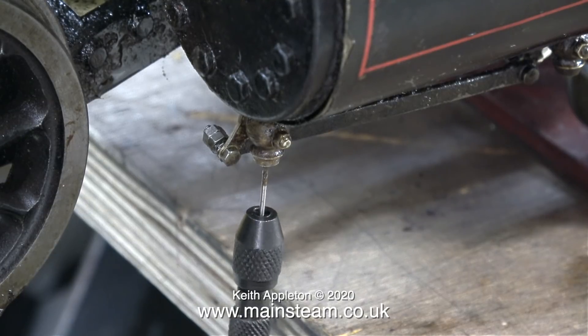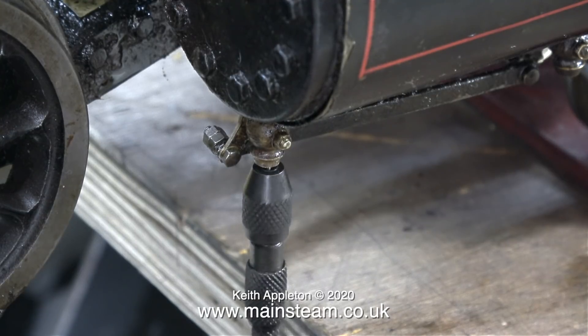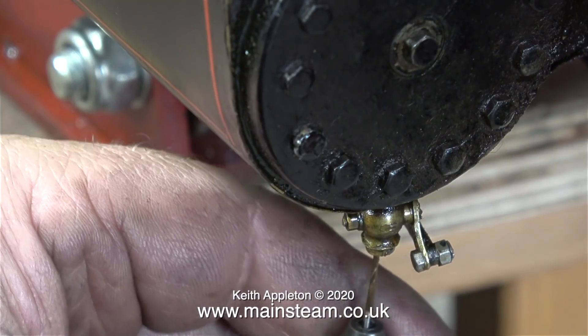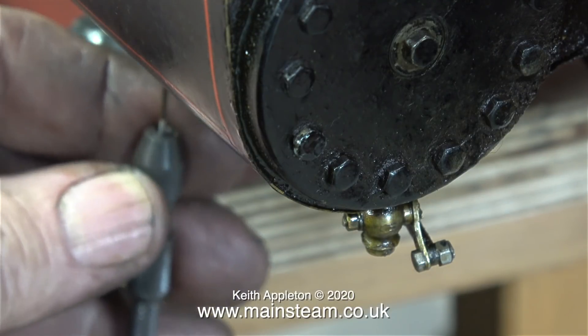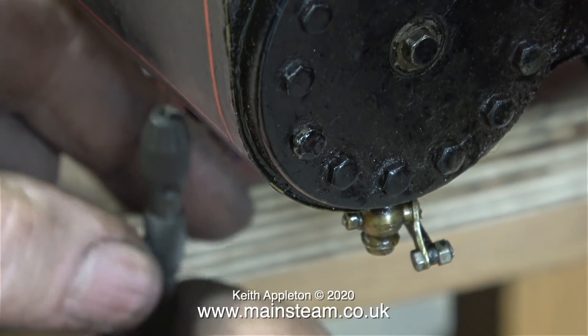Three out of the four drain cocks are blocked, so this is how I unblock them. I'm using a 1mm diameter drill in a pin vise. You have to be very careful when doing this and make sure you're not drilling through the solid part of the drain cock. It's most important that the drain cock is fully open, because all I'm drilling out is the rust and crud that's in there.